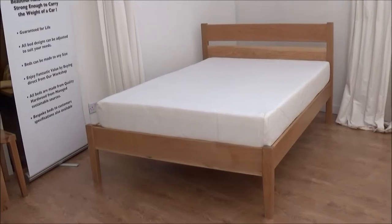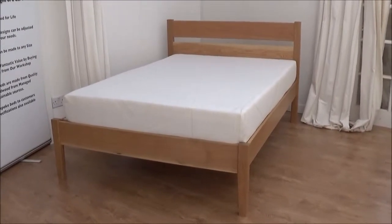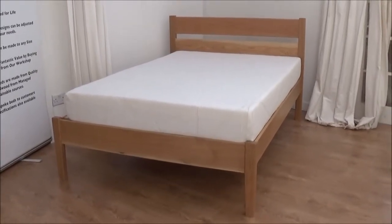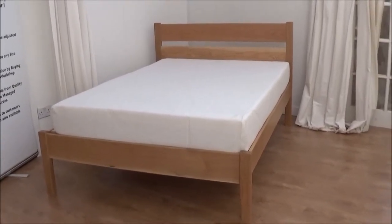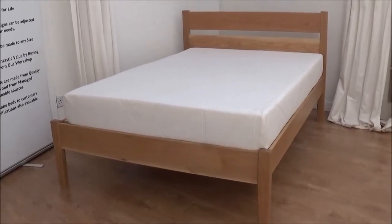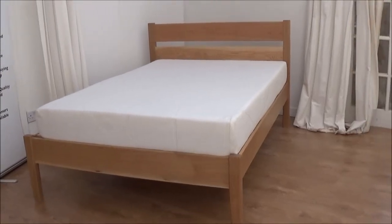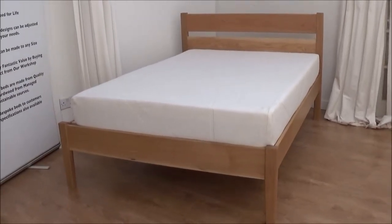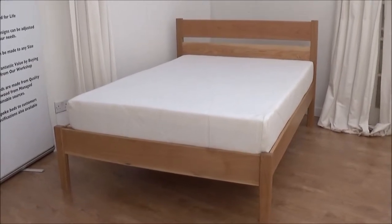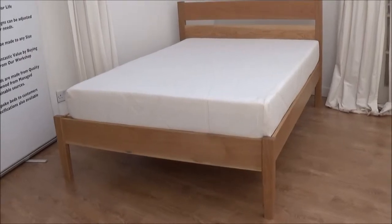Hello, this is Jim here again and today we're going to have a look at the Aran bed in a bit more detail. The Aran bed is solid oak. It's a more compact bed than the beds we normally do, so it takes up a bit less space — not much more space than the mattress size. But still very sturdy, very compact, and will last a lifetime.